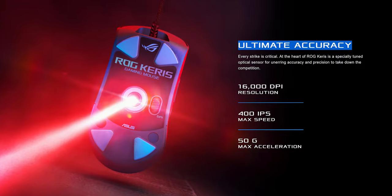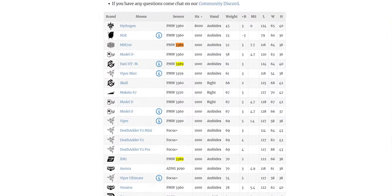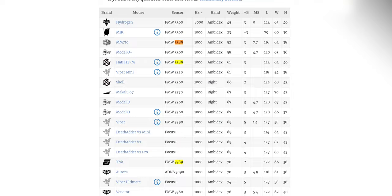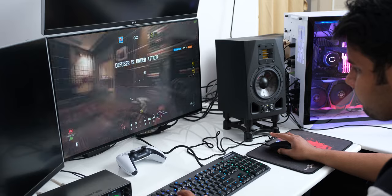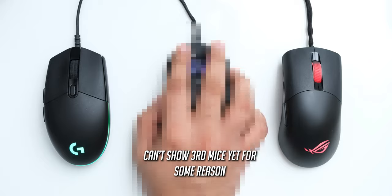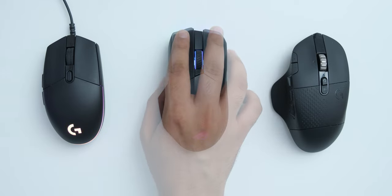The sensor is a 16,000 DPI PMW3389, which is also used in popular gaming mice from Cooler Master and HyperX. It's a pretty high-end sensor that shouldn't cause any gaming issues. I tested it in multiple games and found no tracking issues, though I have to say the shape didn't feel the best for my hand size. People with smaller hands should find this mouse very good, but for my 3.5-inch-wide hand it felt too narrow compared to something like the ROG Chakram.